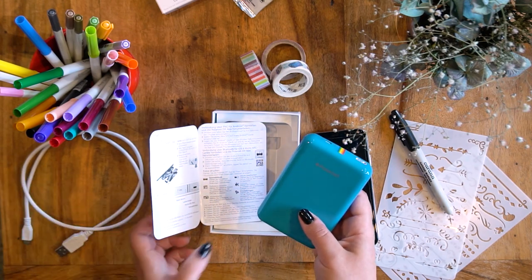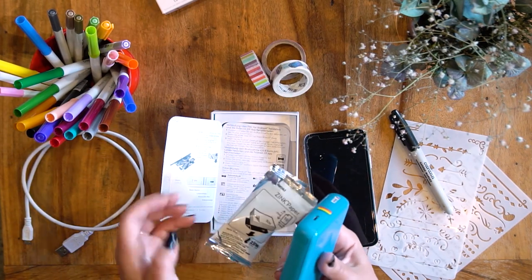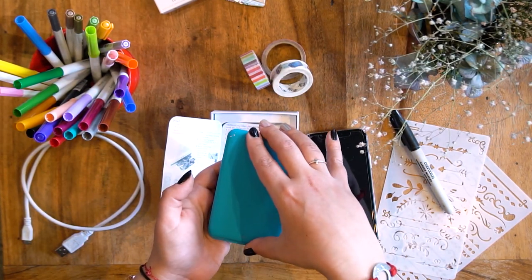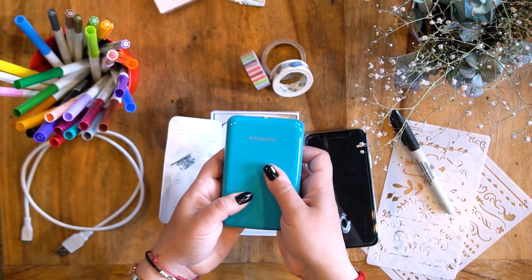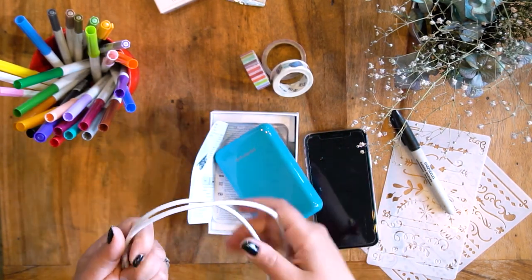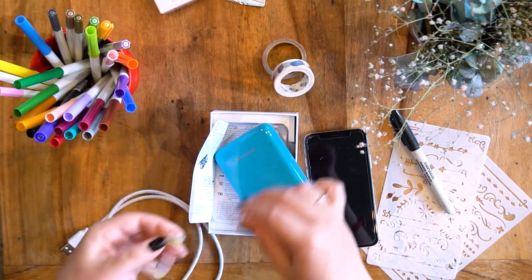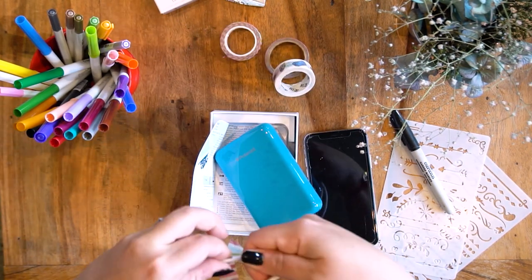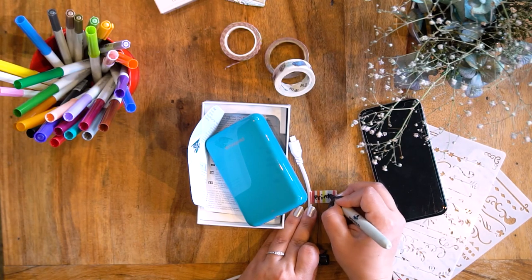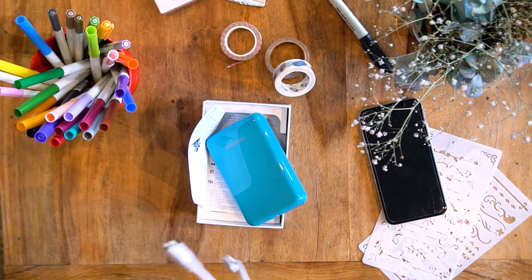Just for the record, I have previously loaded the paper that came with it. They come in these little silver bags and you pack it in here with the blue side facing down — make sure you don't touch the prints. I went ahead and charged it on my computer; any USB should work. I like to mark my chargers with a bit of washi tape so I always know which is the printer charger.